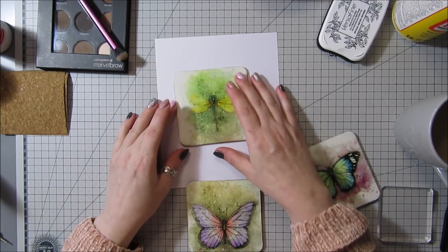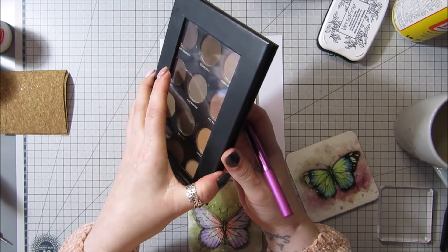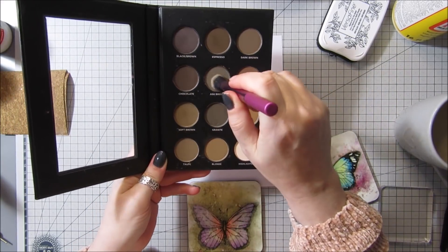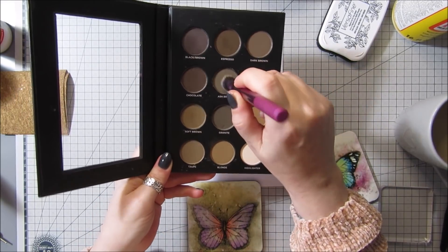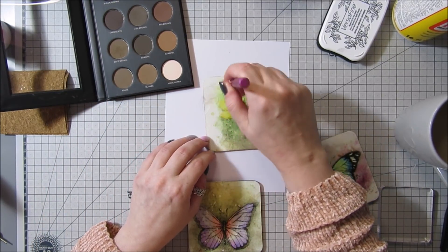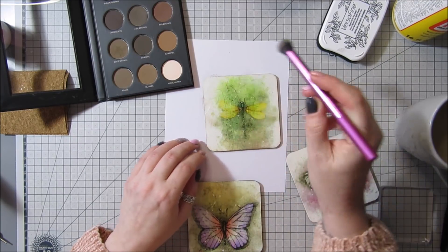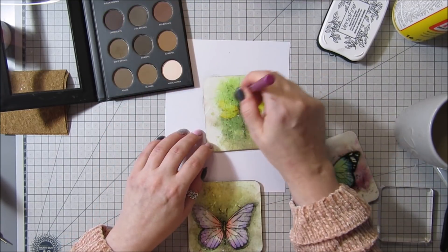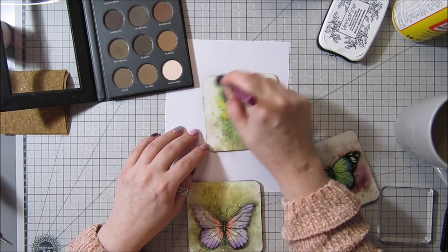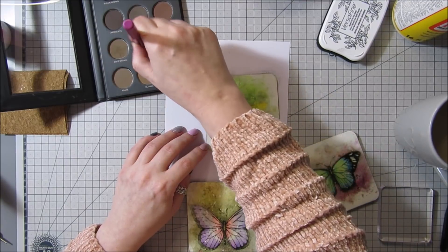I've got my eyebrow and eyeshadow palette and a little brush, and I'm going to go for this ash brown because it's well pigmented. You can use any pigment powders or eyeshadows. Hopefully when I start dusting it over it'll go into the cracks and we'll be able to see them, because at the minute you can't. I might go for a darker one — yeah, you can start to pick up on the little cracks now.